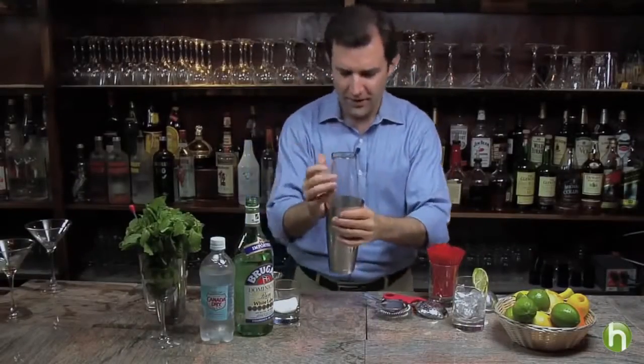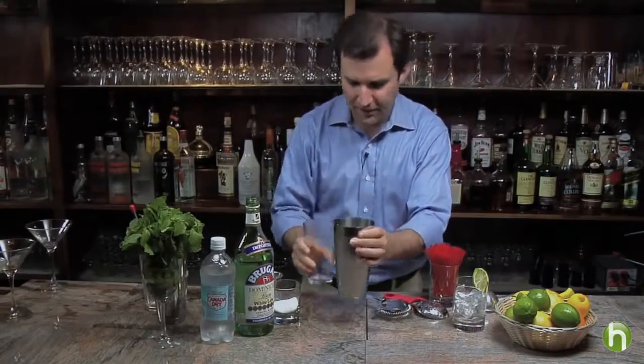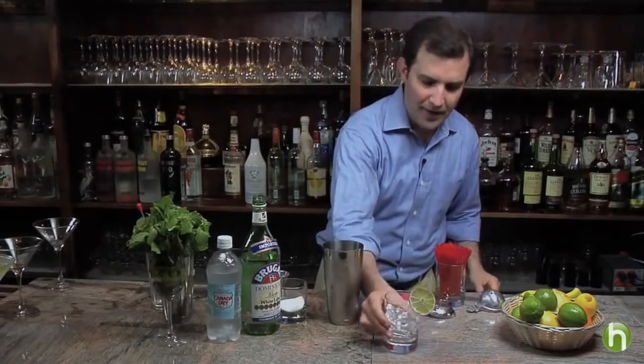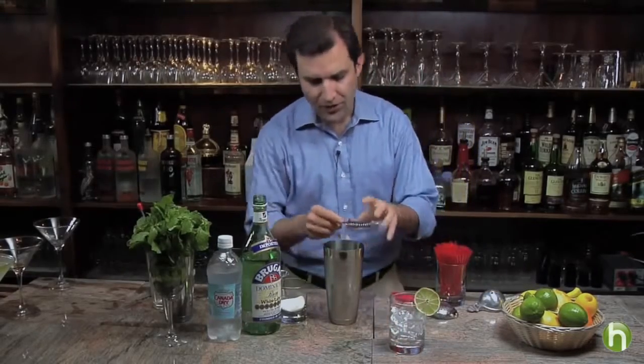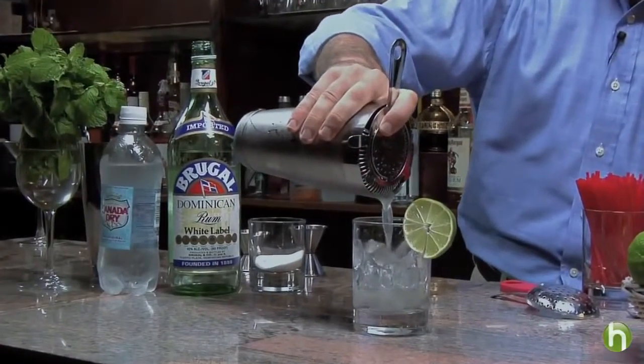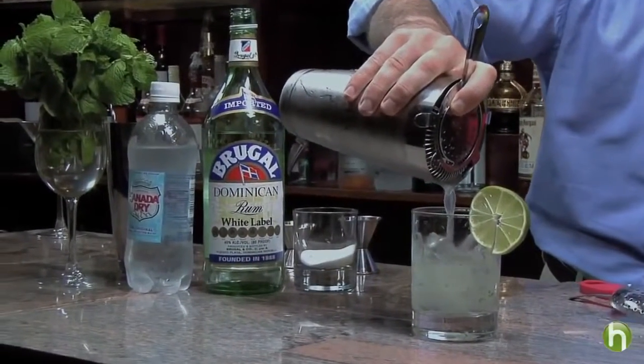Now once it's well chilled, we'll simply remove the top part from our mixing glass and in an old fashioned glass filled with ice we'll simply strain the cocktail. It's okay if you have little mint bits in the drink — it's wonderfully aromatic.